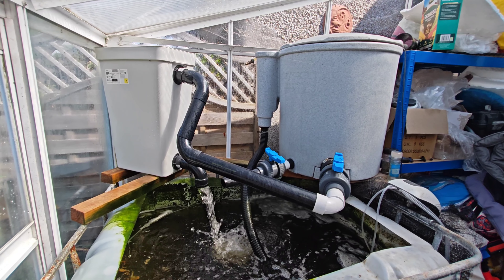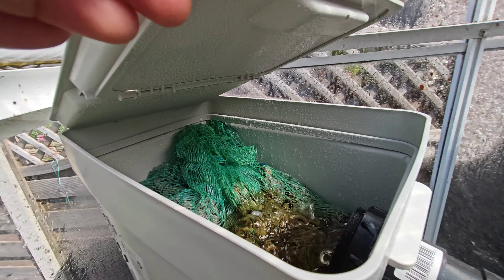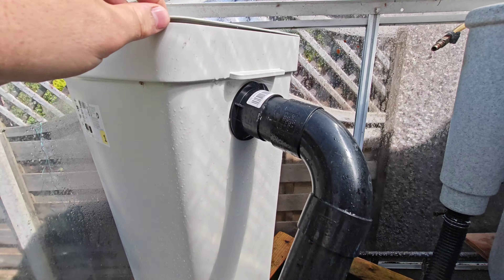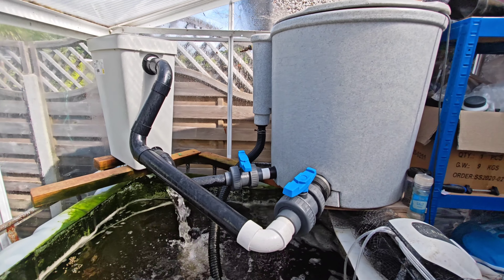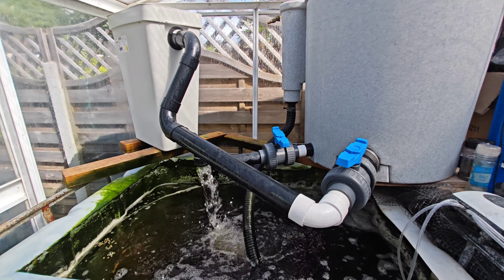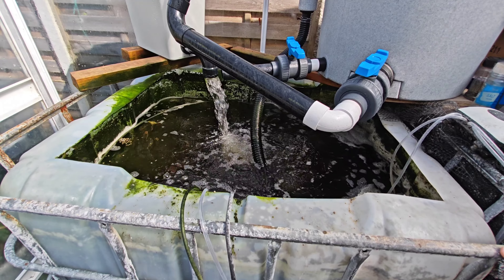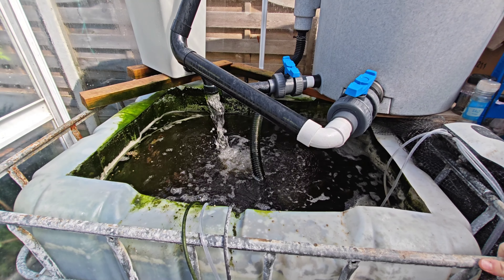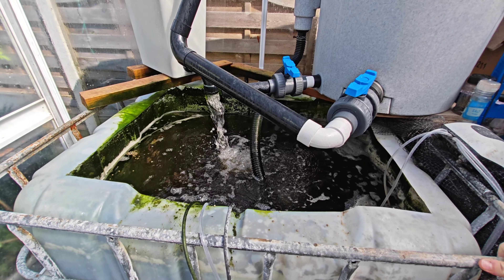This is a QT and hospital tank. At the moment it's just growing on some little fry that I can't bring myself to get rid of. Actually, there's a couple in there that have turned out better than I thought they would, so they're slowly coming back out. It's got an air pump on it as well. I did have ozone running through this for quite a while - I've now removed that because I'm going to use it for something else.